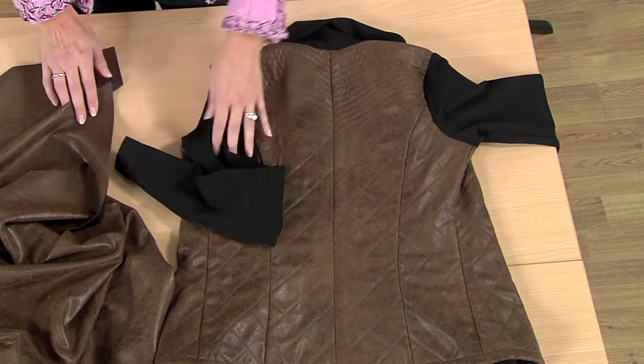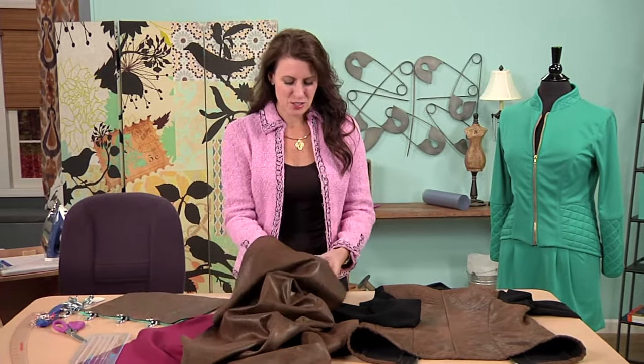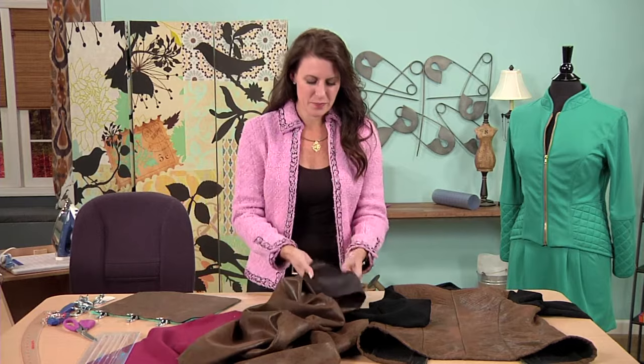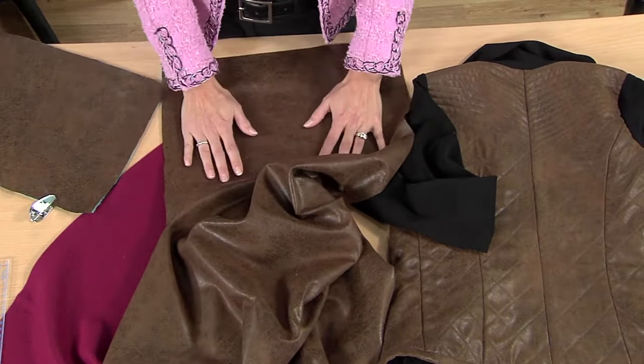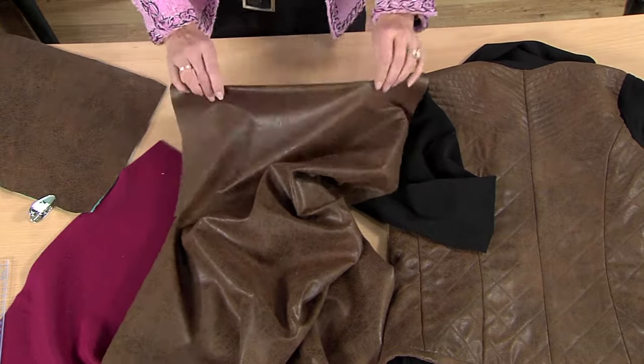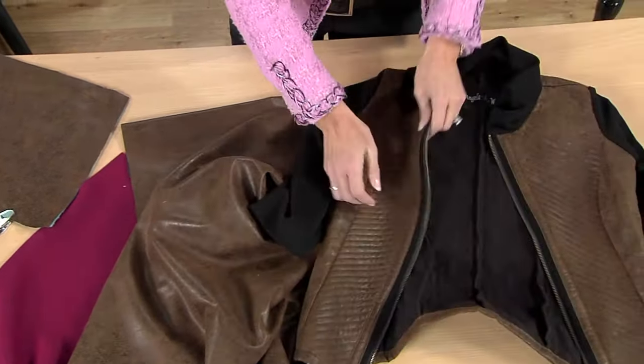This fabric looks a little bit like leather, doesn't it? But it's not. It's just a very inexpensive synthetic fabric. Make a great handbag, too. But for the jacket, by quilting it, it made it look so rich.